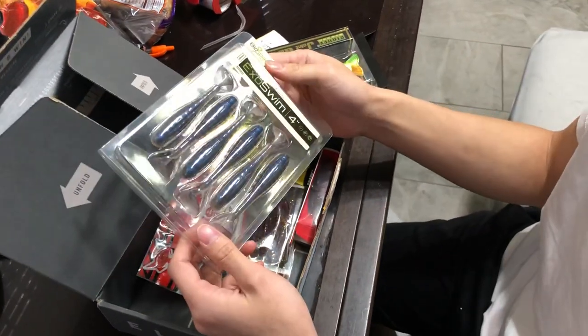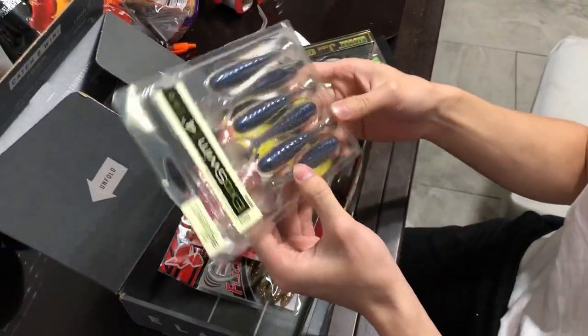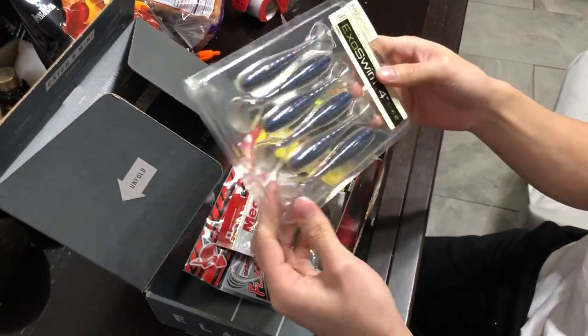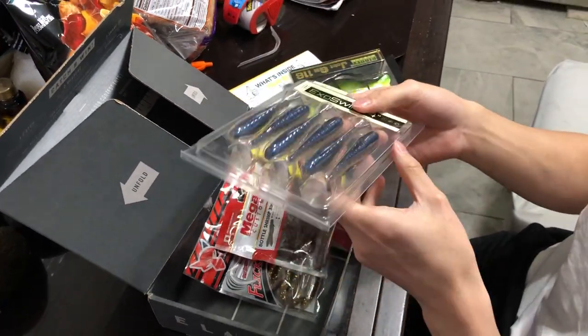And here we have some soft swim baits — soft plastics. They kind of look like a baby shark color, and a rib pattern, kind of like maybe a centipede.